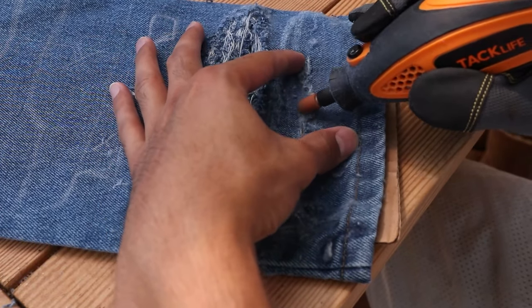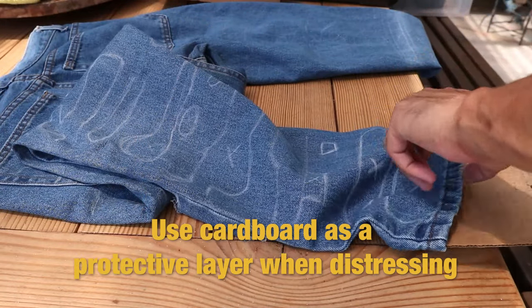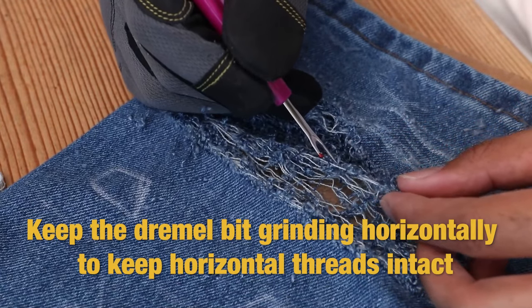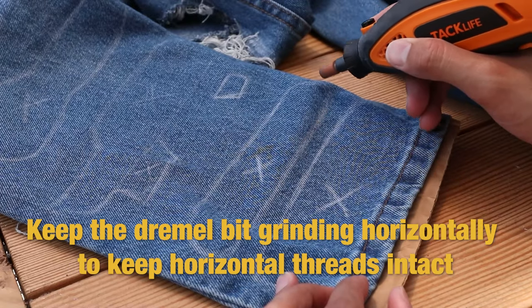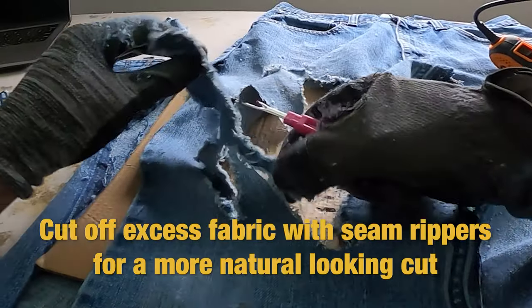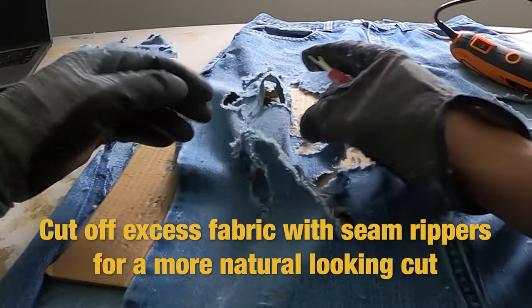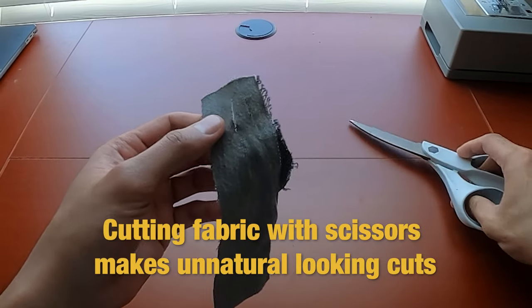Number ten: when distressing with a rotary tool or dremel, to avoid scratching your work table you can place cardboard behind the fabric. Number eleven: to keep the horizontal threads intact when distressing your jeans, always keep the dremel grinding horizontally while moving up and down. Number twelve: when distressing and there's a piece of fabric you want to cut off, use seam rippers to make it look like it was cut more naturally.